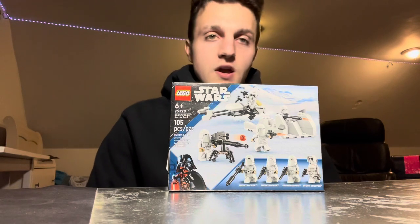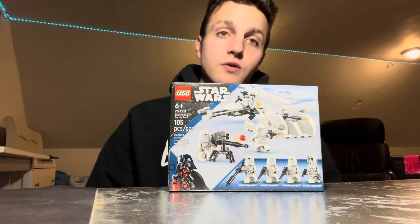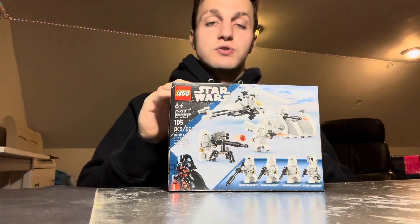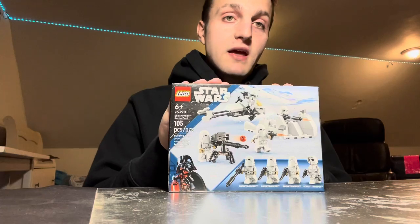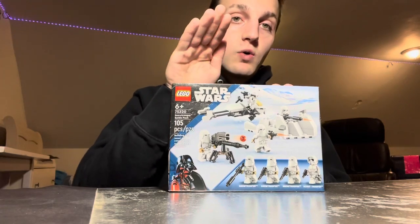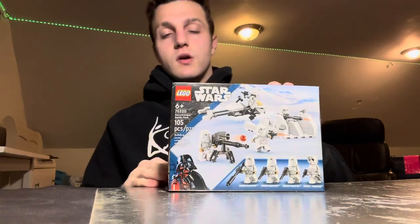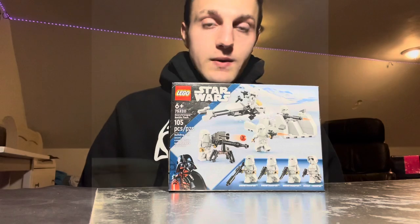We got the Attack of the Clones minifigure pack and also the Hoth Rebel pack. I'd strongly recommend picking up the Hoth minifigure pack because it would go really well with this set and complements it nicely. Without further ado, let's dive in.